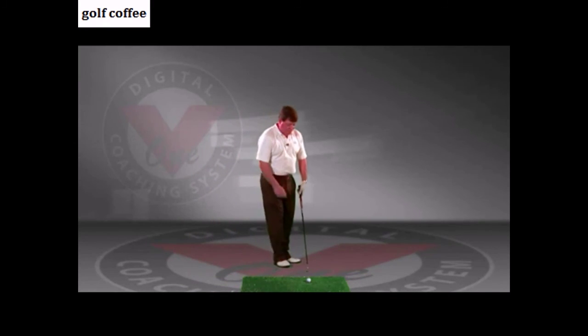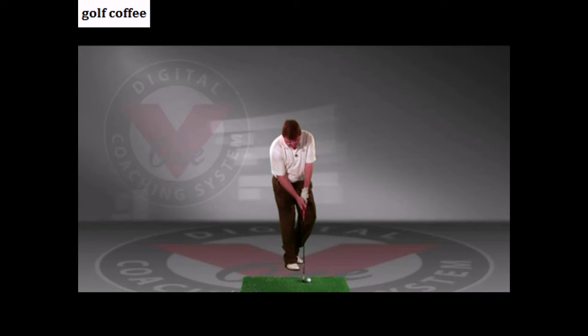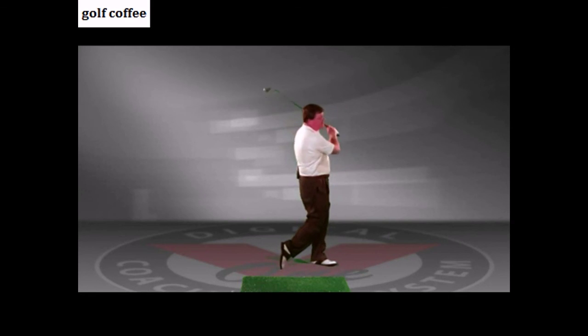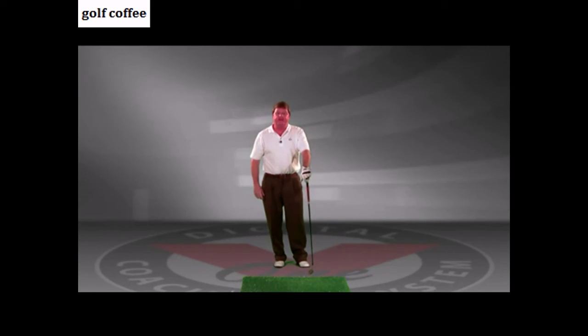Set-up routine: steps one through five. Do a little measuring, and when you're ready, you're ready. Work on your set-up routine, and I know that will help your golf game.